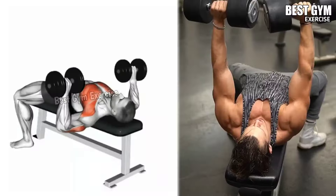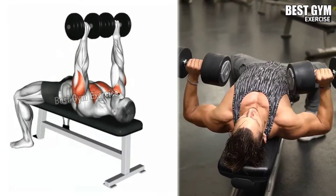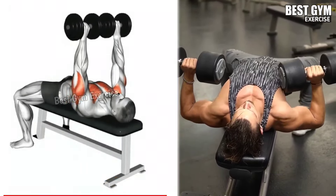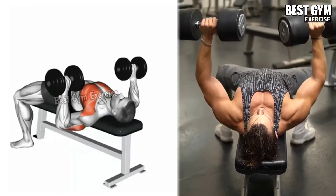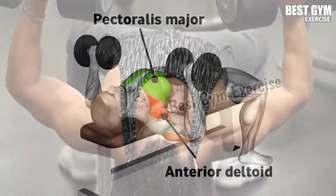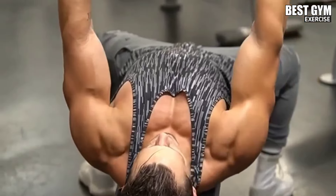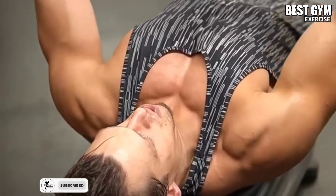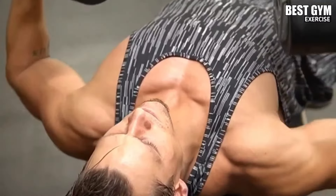Number 1: Flat Bench Dumbbell Press. Muscles worked: chest, shoulder, tricep. Start by laying straight on a flat bench with a dumbbell in both hands, placing the dumbbells above your chest. With controlled speed, slowly bring the dumbbells down toward the chest, then press the dumbbells upward until your arms are fully straight. Do 3 to 4 sets and 8 to 12 repetitions.